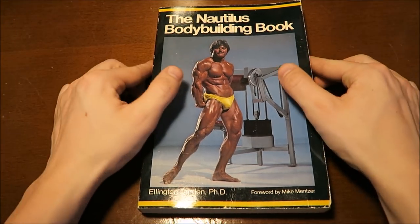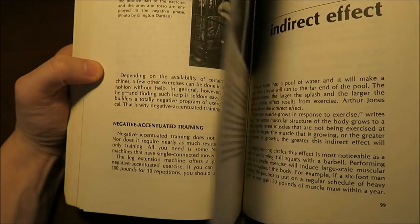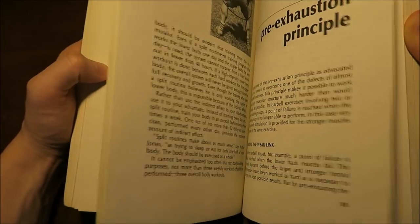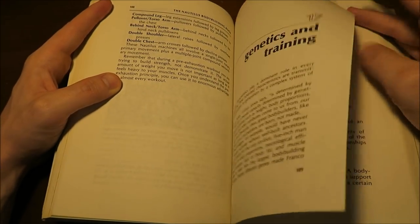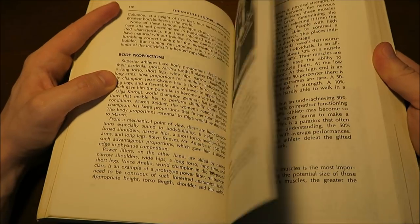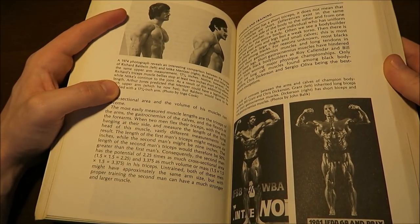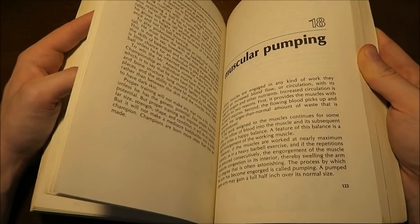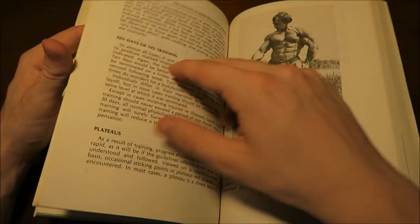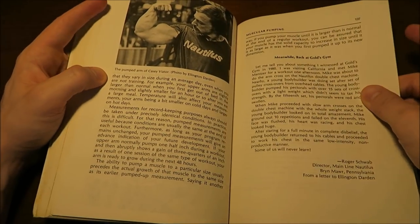Essentially what this book is — it breaks down how to use all the Nautilus equipment. It's basically kind of like an advertisement for Nautilus, but it does have some good information in terms of how to use specific equipment. It's got some good workout splits and good advice written by Mike Mentzer himself, and talks about different workouts that various bodybuilders allegedly used on this equipment.